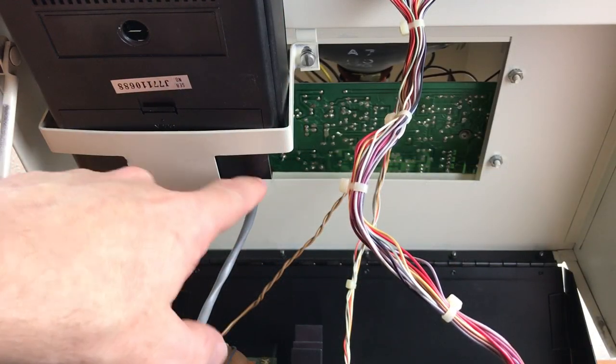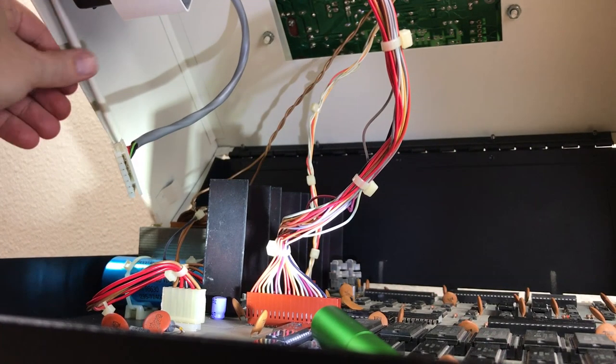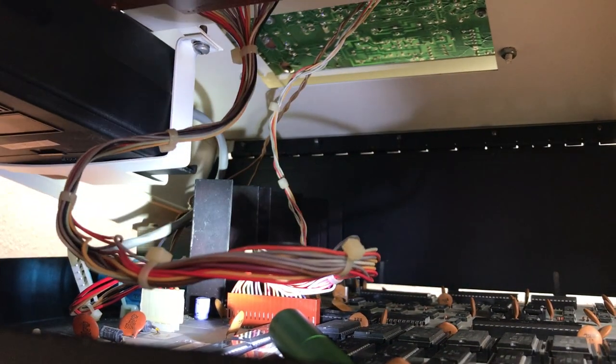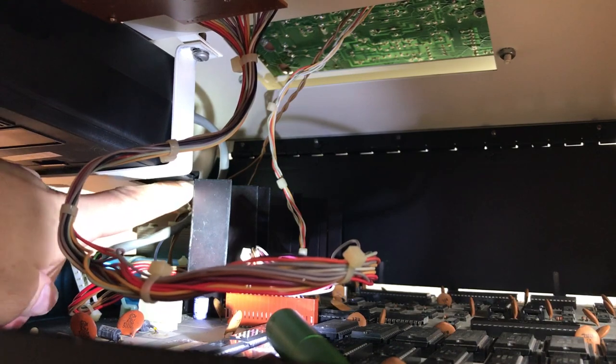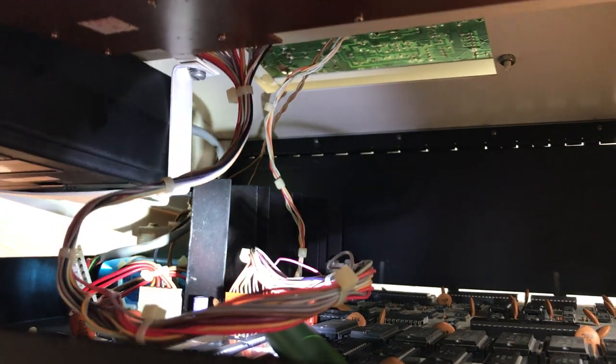You'll see that the battery cover is installed there. This is the way I received it when I purchased it. I don't know if they all ship with the battery cover on there, but you should be able to see that the battery cover just barely clears that heat sink.